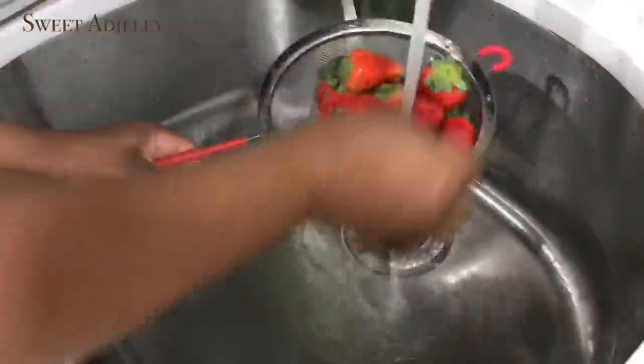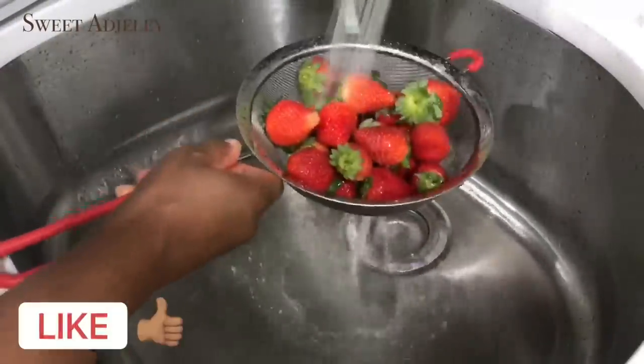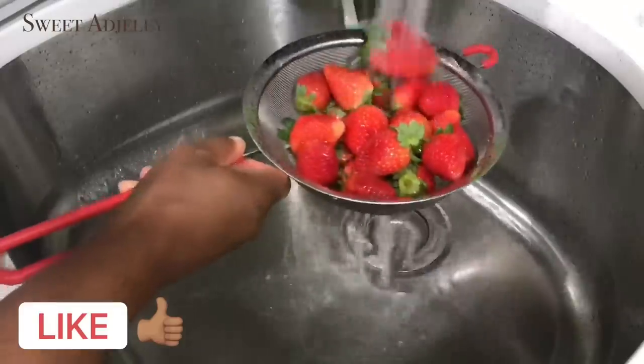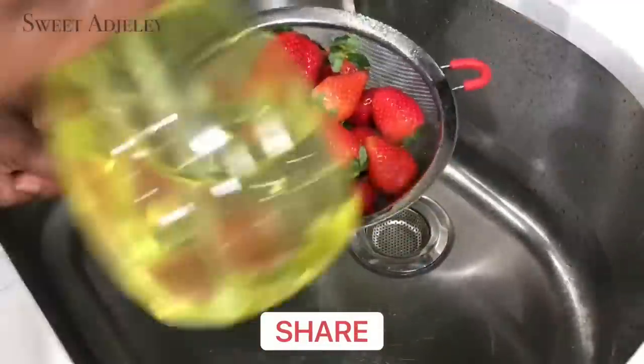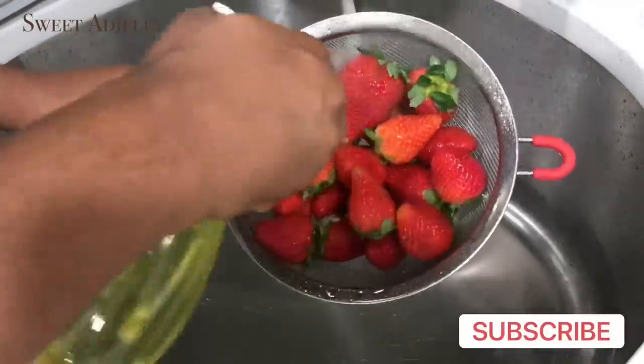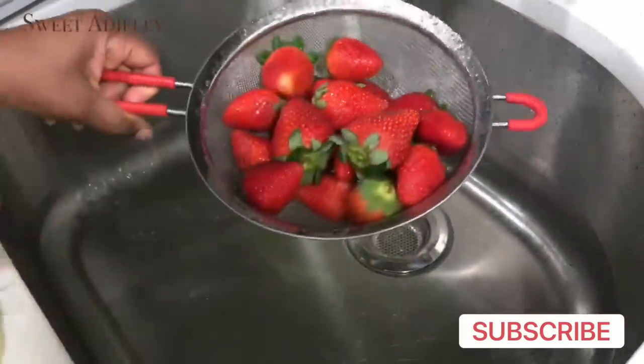Hello sweet team, welcome back to my channel. This is Sweet Ajele with this highly requested video for you all. I hope you will sit back, get your popcorn, and enjoy because we are going to be prepping and storing our produce — our fruits and vegetables.